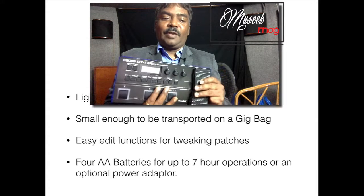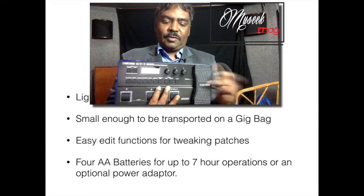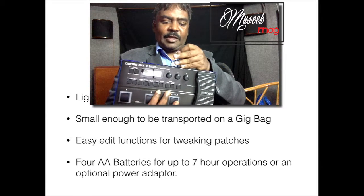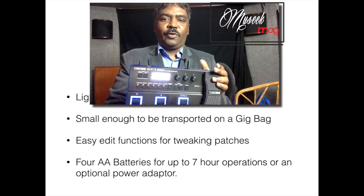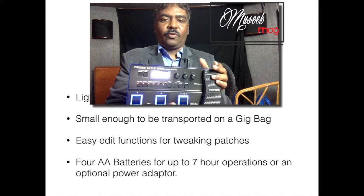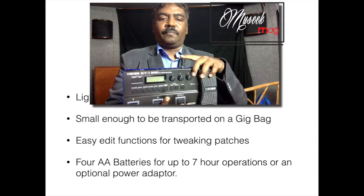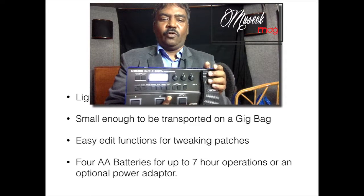The best part is turning it on — there are no on or off switches. You just need to plug your guitar into the input and the unit powers on. Anytime you want to turn off the unit, you just need to pull out the jack. Push it in and it's ready to go.